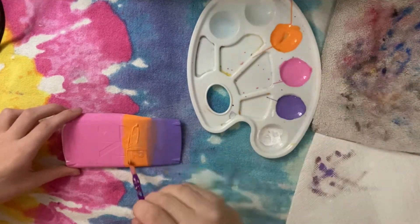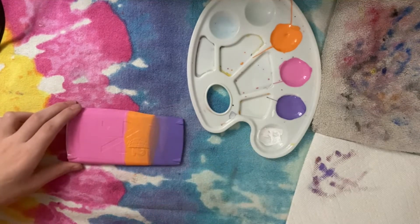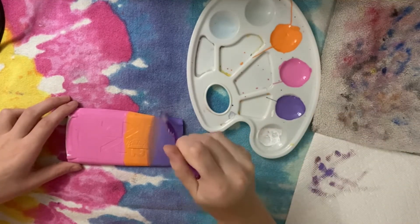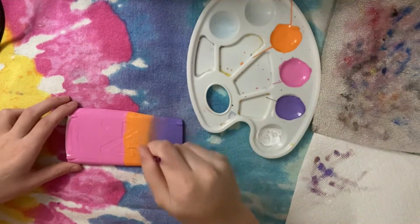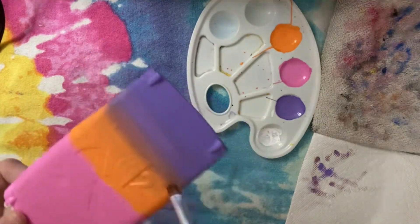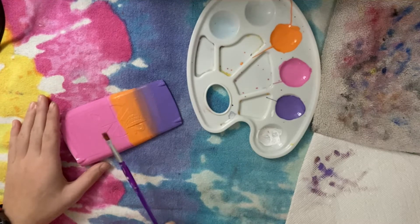Some colors are easier to blend than others. Lighter colors or colors that are next to each other on the color wheel are way easier to blend. Purple and orange are not an easy blend — unless you're an expert painter, which I am not. I think that looks okay, I'm gonna stop it there before I mess anything up. I'll let this dry and then go back in with the purple and orange.